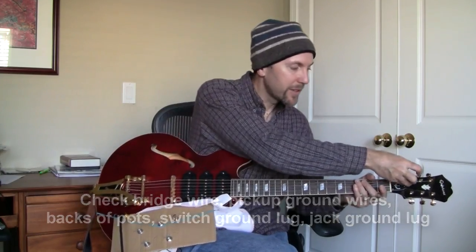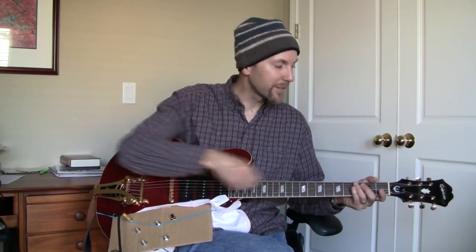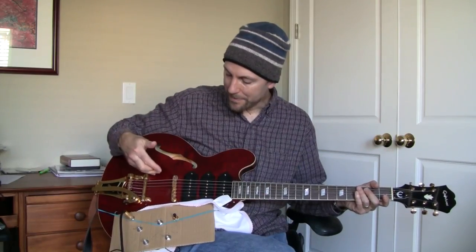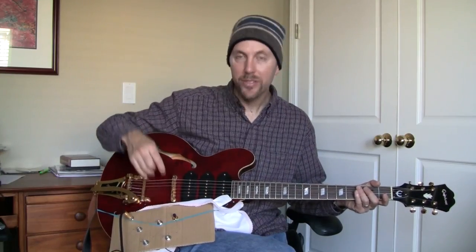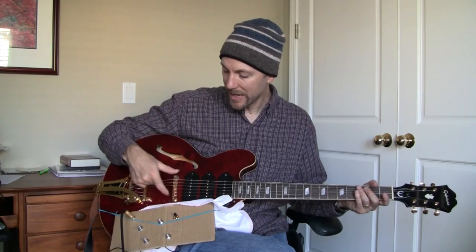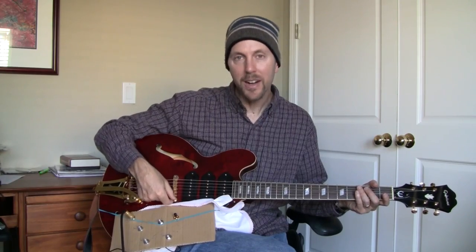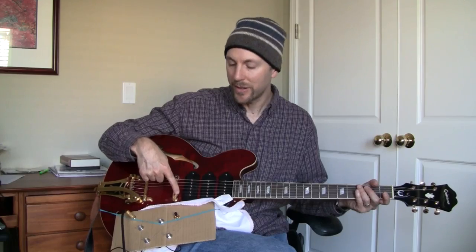The front of the guitar — these metal parts, the tuning pegs, the bridge, and the Bigsby — are connected together by the string. The string is the connection. But this set of metal is connected to the electronics through a wire that's typically connected to the bottom of one of the posts of the bridge. If I were to take this bridge off, we'd probably find at the bottom of this post right here, at the bottom of the screw, there's a wire soldered to it.